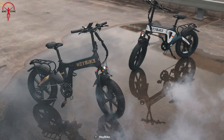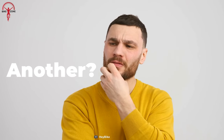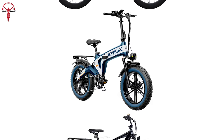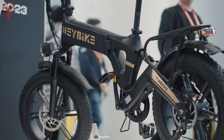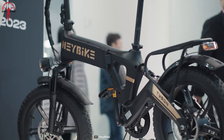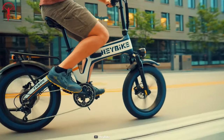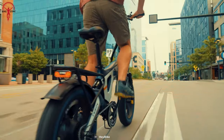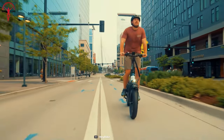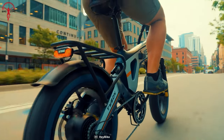Today we have the Haybike Tyson Folding Fat Tire E-Bike in our hands. You might be thinking, another folding fat tire E-Bike? We know you've seen plenty of these recently. But we chose this bike to review because Haybike has put some unique twist on things this time. Despite a few drawbacks and compromises in the Tyson, it manages to cross the finish line with a commendable value. So watch this video till the end and get a comprehensive overview of our thoughts on this exciting new folding E-Bike.